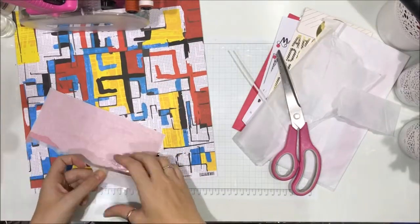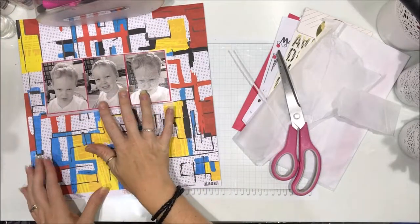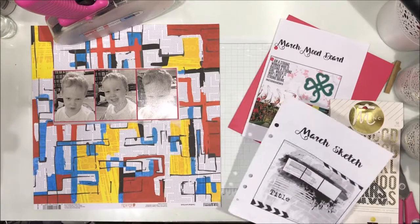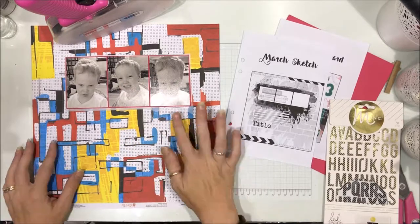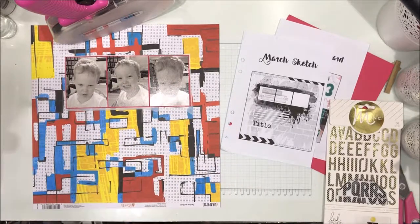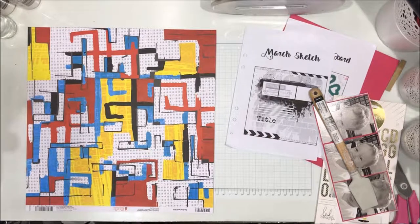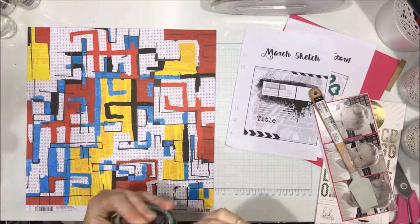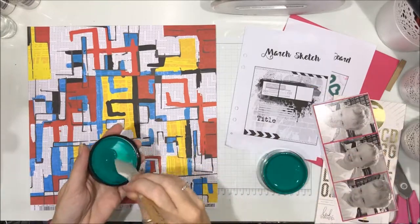I've done the journaling from today — I've put two dates on the layout: one is the date the photos were taken with his age, and also the date that I made the layout. I'm checking the sketch to see what's next. I'm going to go with the messy painty stripey background. At first I thought I was going to use gesso, but then I went — hang on — there's no green in this paper, none. There is green on the mood board, so what can I use?